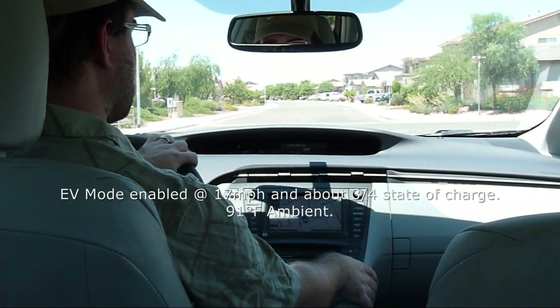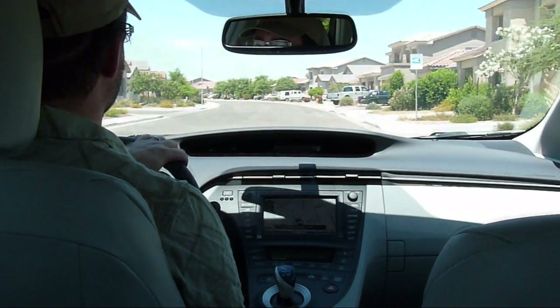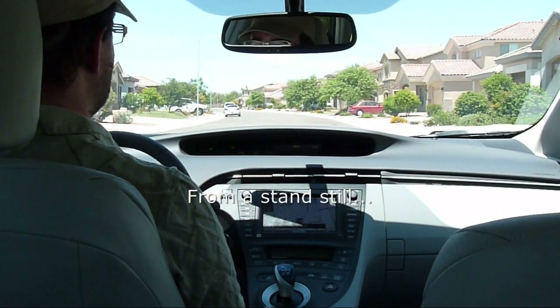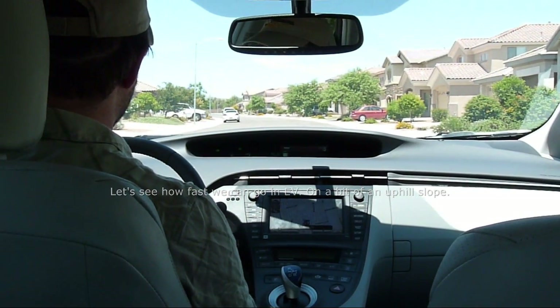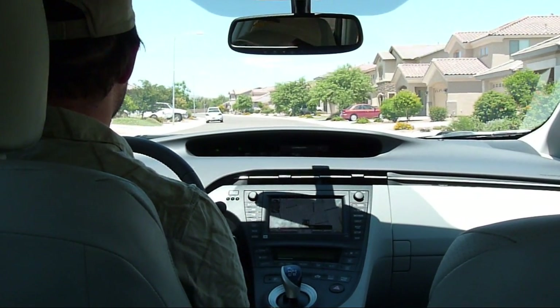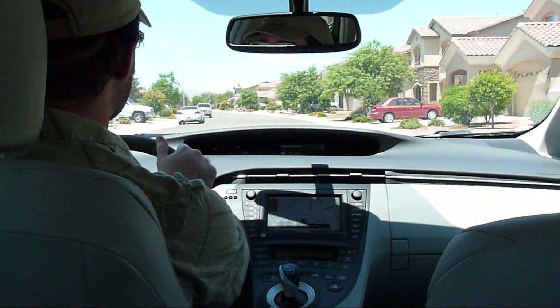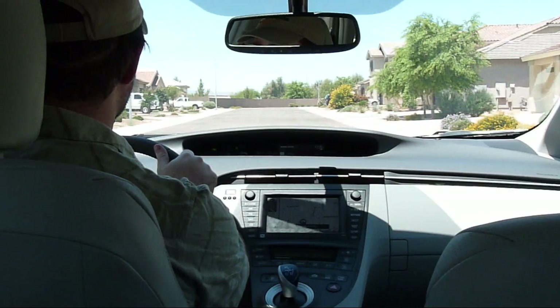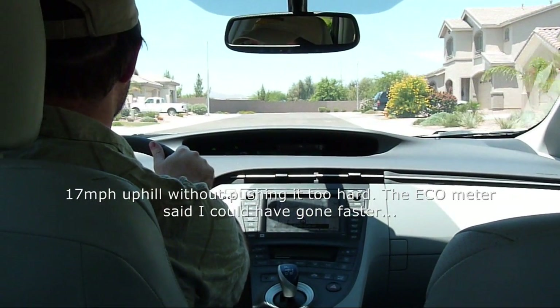Let's see if we can trigger EV mode — there we go. Let's see just how fast we can go before EV cuts out. It turns out we're on a little bit of an uphill slope here. You can see by the HSI over here I'm not putting very much pressure on the pedal. That's 17 miles an hour so far, not pushing it too hard.